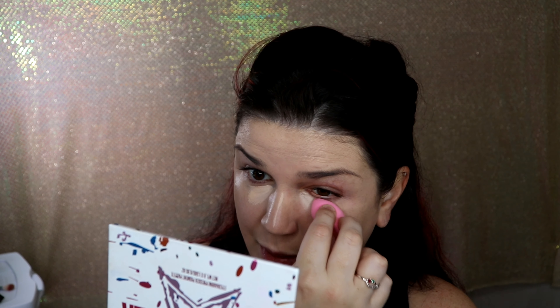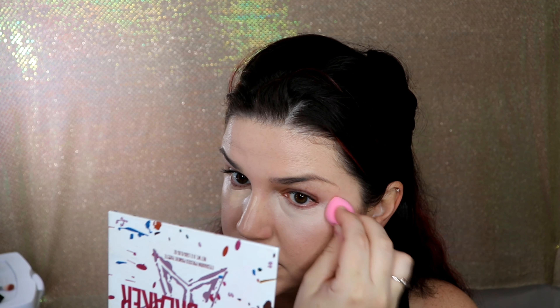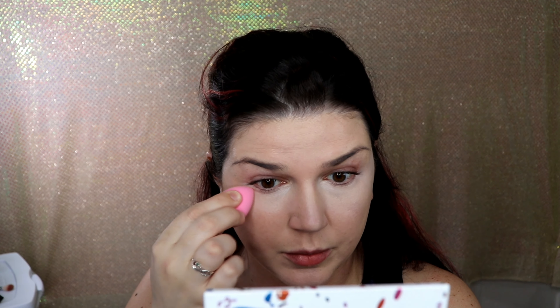Now I'm going to try concealer — the ColourPop No Filter Concealer. I haven't tried this before, though it's been out for a while and I think people like it. This shade is lighter than my already light face. I'll put it under my eyes, down my nose, and use it as a base for eyeshadow. I don't like a lot of concealer — the less product you have on your face the better for aging skin. Wow, that is some damn good concealer!